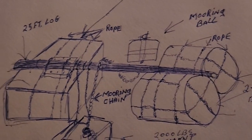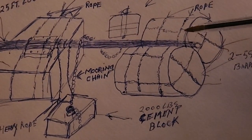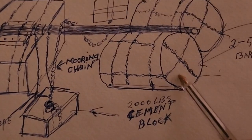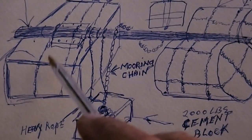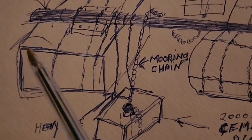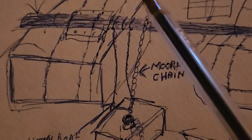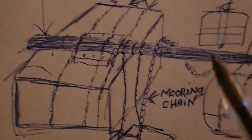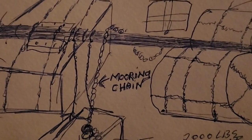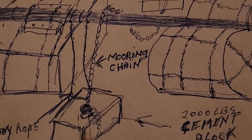This is the plan after all that thinking. We have two 55-gallon barrels — we should have used four, but anyway. We had a styrofoam block which we wrapped in a tarp. The block is about four feet by six feet. We have a 25-foot log across the top. This is the mooring ball on the chain here, and this is a 2,000-pound concrete block at the bottom of the ocean that holds the mooring.